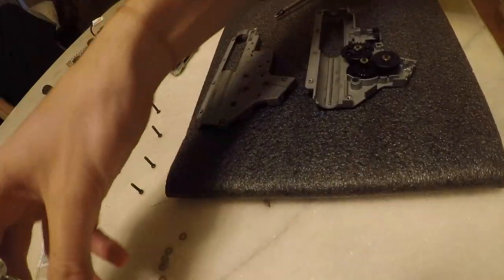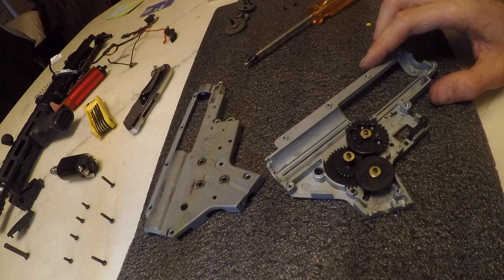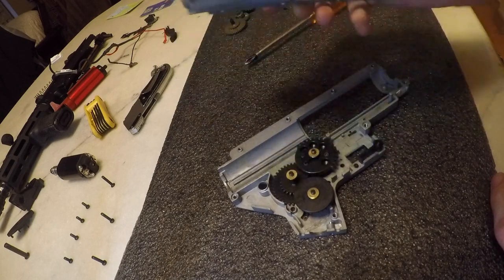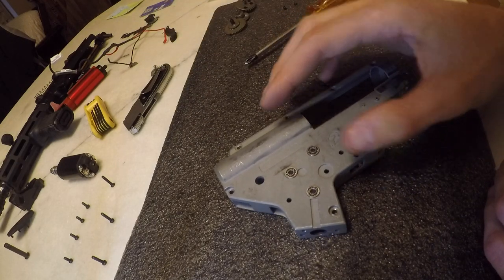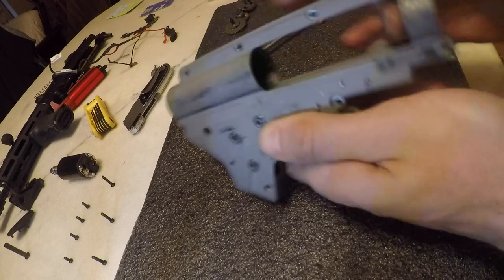Alright guys, we've made it to this point - the majority of the hard work is out of the way. Close the gearbox and spin the gears. See if they spin freely and make five to six rotations. If they feel tight, look to see which gear has the least axial movement and remove the smaller shim off that gear. Close it back up and test again. We just want to make sure that all the gears are spinning freely and nothing is tight or getting caught up.